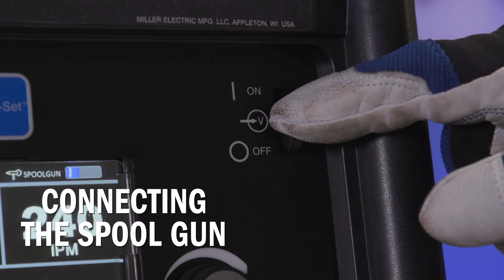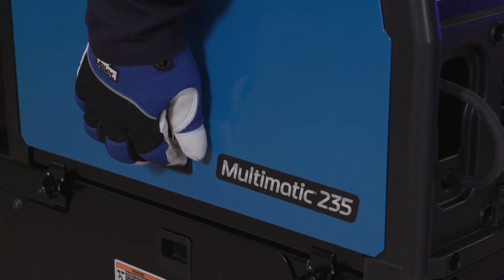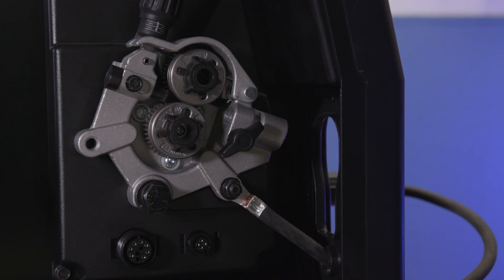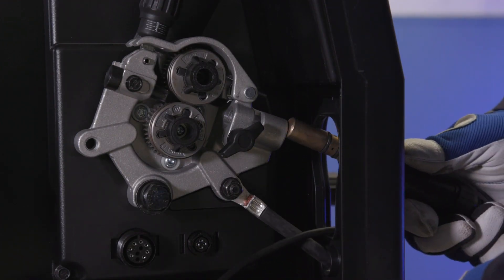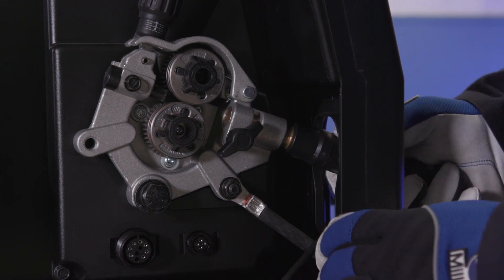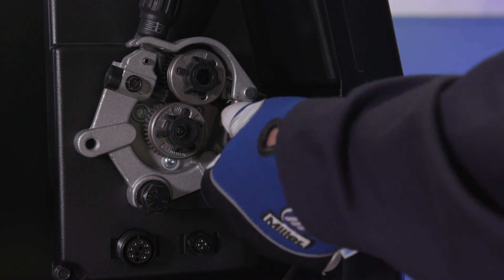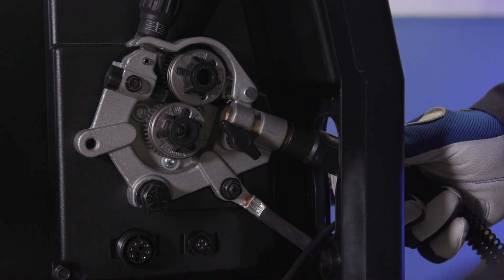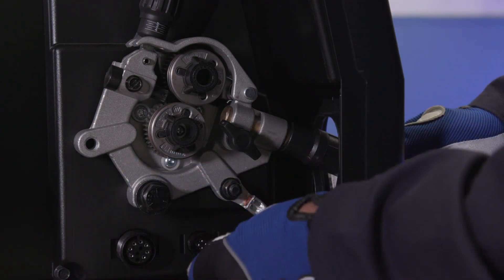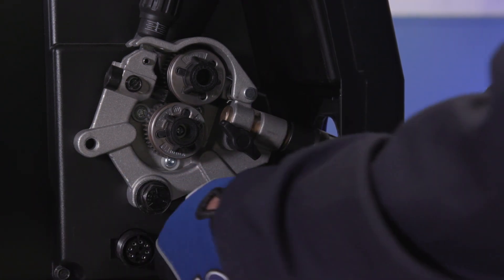To connect the spool gun, first make sure your machine is powered off and open the side door. Install the spool gun into the drive casting, making sure your gun is seated all the way into the drive assembly. Tighten the gun connection to the receptacle with the threaded side knob. Then connect the control cable to the 4-pin connection and twist the collar to tighten.